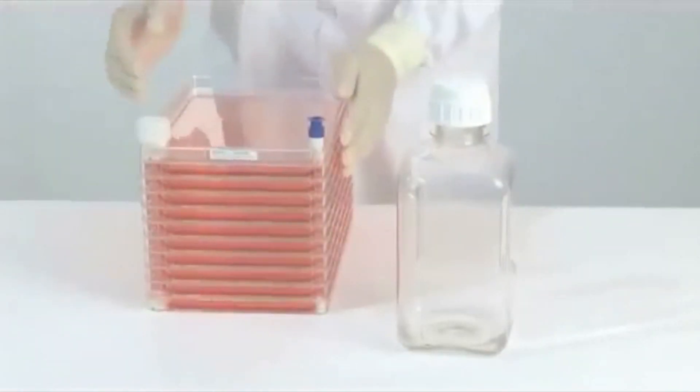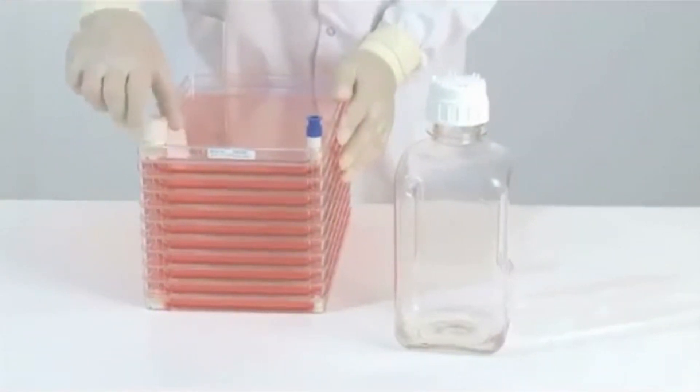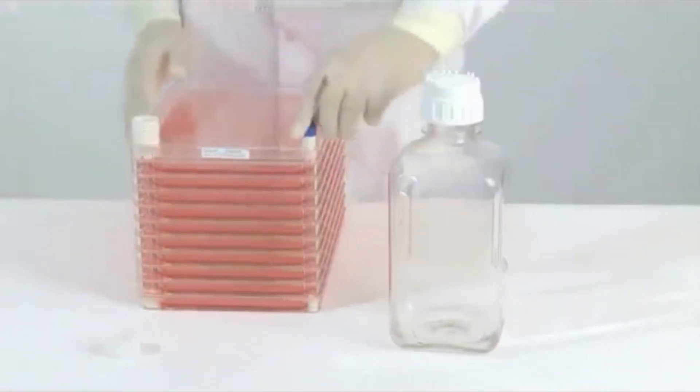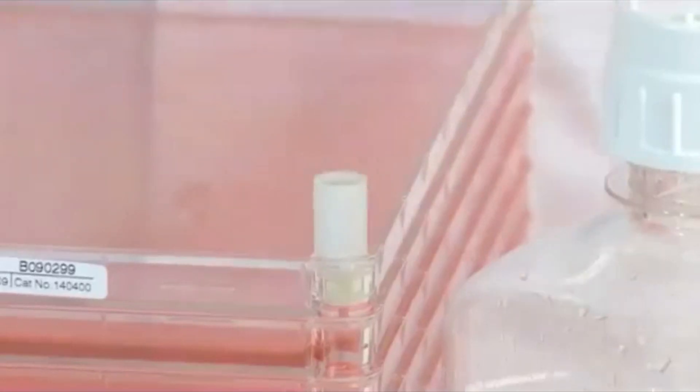To empty the EasyFill Cell Factory System through the wider port, remove both the white vent cap and the blue cover cap. Then simply pour the medium into the bottle.